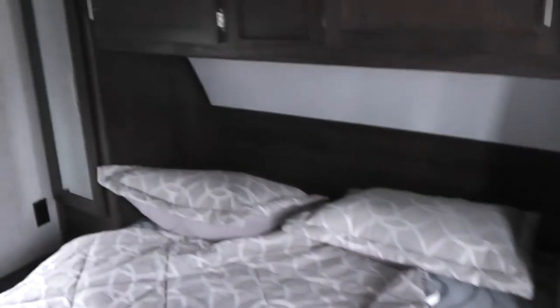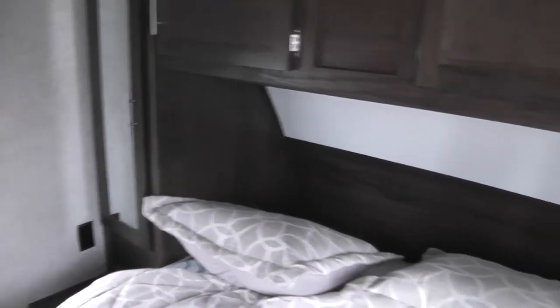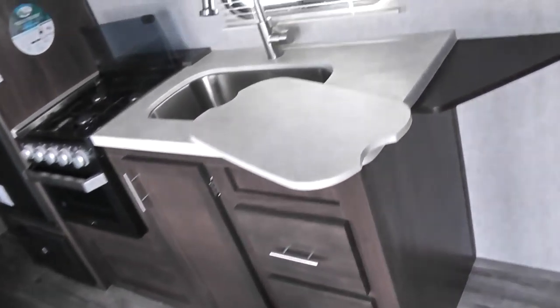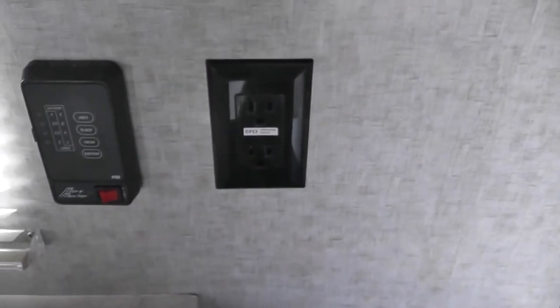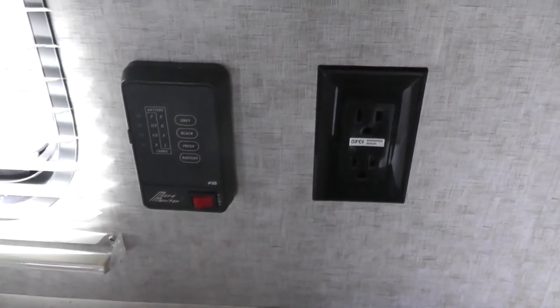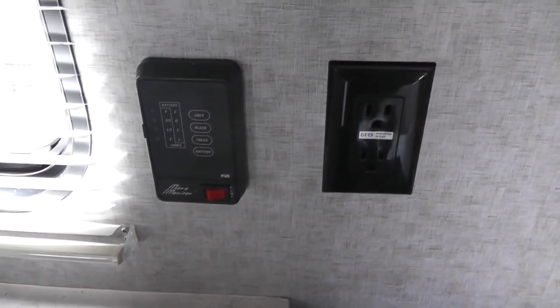Behind is the master bedroom. In this master bedroom, we have two wardrobes, equally the same size and very large — you can hang a lot of clothes. On each side of the bed you have a nightstand and a utility plug. There is also a light underneath that you can reach up and touch to turn on and off — those are LED lights, they don't produce heat and they last forever. Stepping back toward the sink is another power outlet and a tank level monitor where you can check how much water is in any one of the three tanks: your black water, gray water, or fresh water tank.